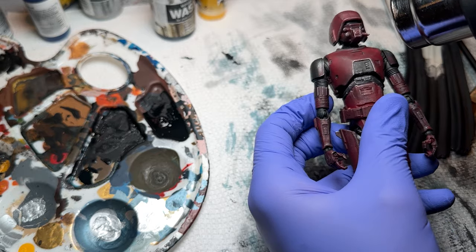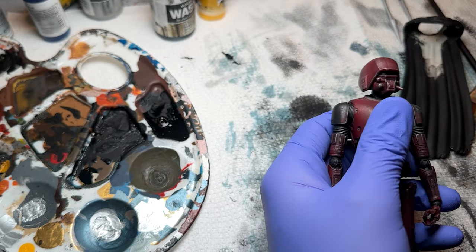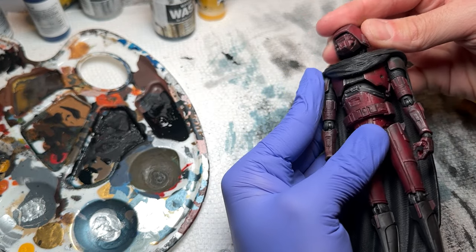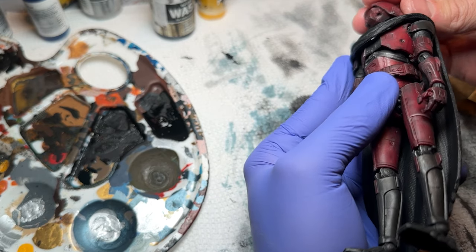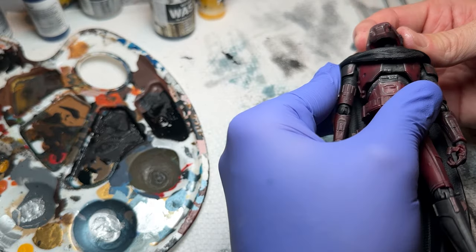Now I'm using the heat gun to heat up the neck so I can pop the head off and get the cape on. While it's still warm, I'm going to put the head back on — it's a little tricky when the neck peg is soft, but it goes on without too much issue.